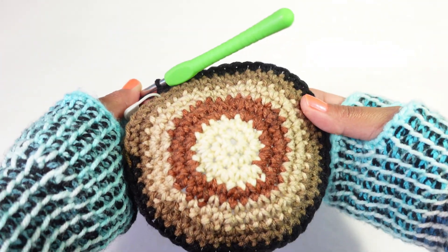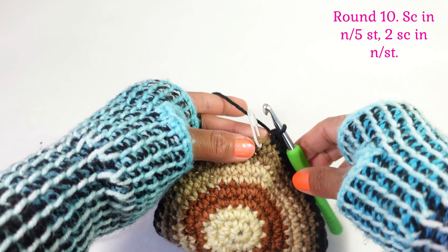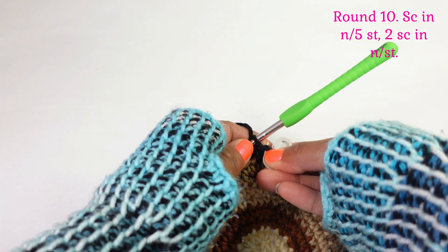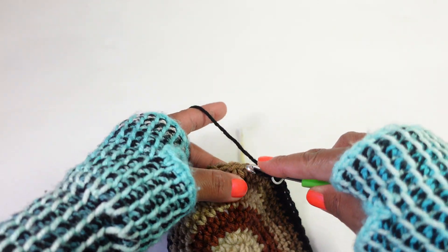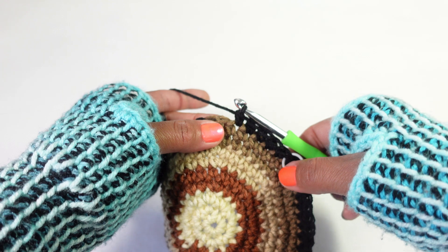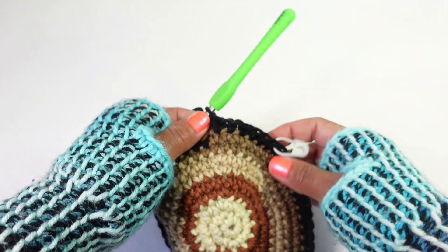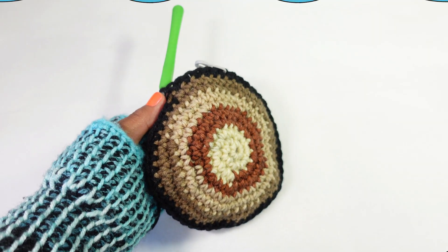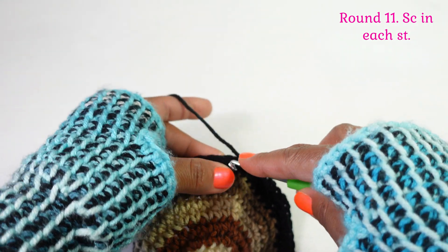We've finished rounds eight and nine, and as you can see your hat is taking a slight bowl shape which fits really nicely around the head versus a flat top. We're ready to start round ten: single crochet in the next five stitches, and then two single crochet in the next stitch. Follow that all the way around - five single crochet and then two. Round eleven is going to be two single crochet in each stitch around.